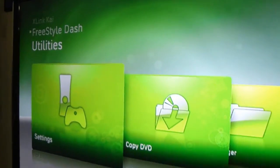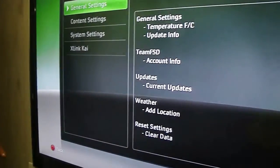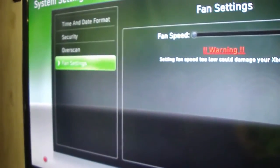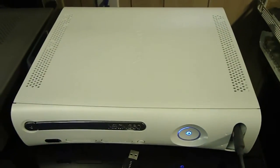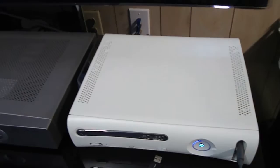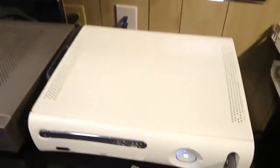One thing I will show you is to go to Utilities, Settings, System Settings, Fan Settings, and you can turn your Xbox fans all the way up. It's basically a 12 volt fan mod but software based, so you don't have to solder anything. I usually leave it at 60-65%, which is pretty good.